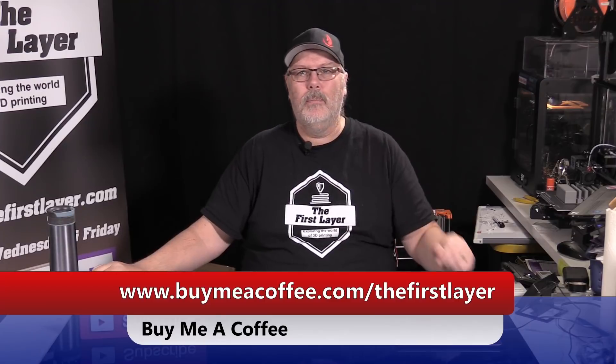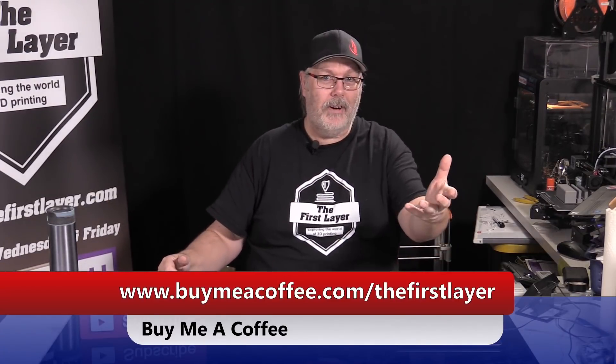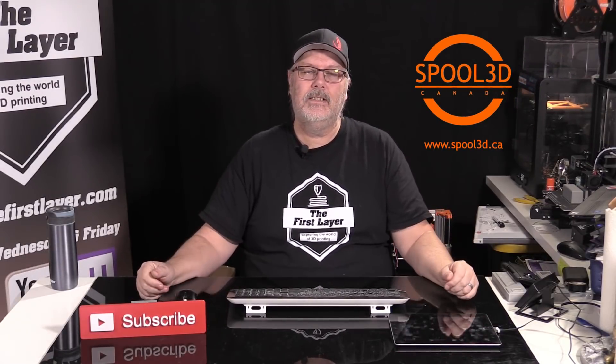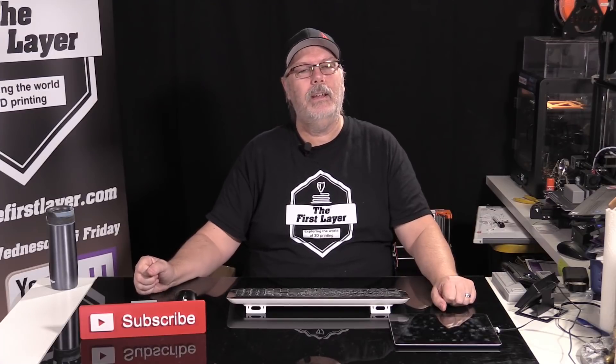If you're not interested in a monthly commitment, check out buymeacoffee.com/thefirstlayer — you can buy me, Jess, Frank, Brian, or my wife a coffee. All that money goes into the same pool to help upgrade equipment and bring you a better experience. Thanks for tuning in, and thank you to Spool3D for giving us this wonderful space. Remember to print it right — print it with Spool3D.ca, where they have printers, filaments, parts, and accessories for your next upgrade or build.